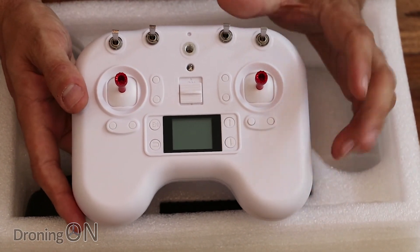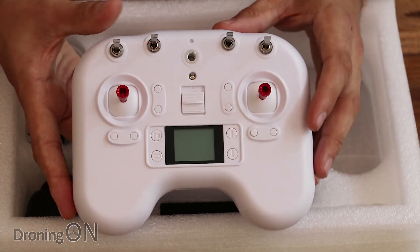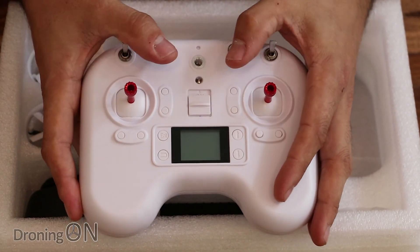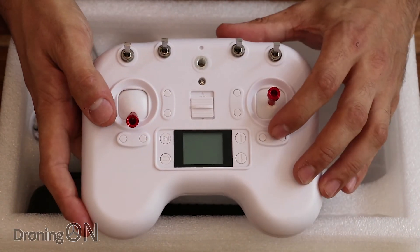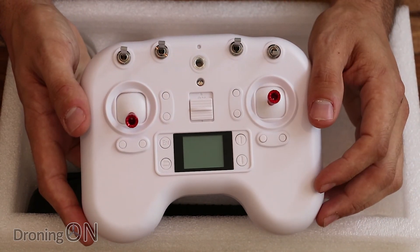However, you could still get one of those little modules that you connect and bind with the transmitter, then plug in via USB to your laptop — so that's an option. We've got switches, it's eight channel, you've got your trimmers, and the gimbals are nice and free-moving. All in all, not a bad little unit.